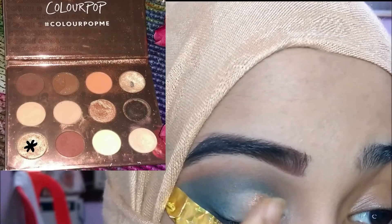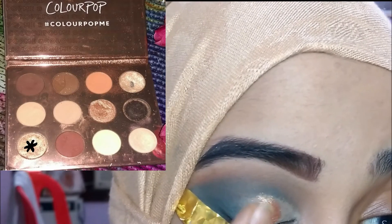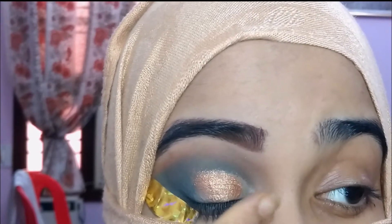Then I'm going to take this beautiful gold shade from the Color Pop palette — it's called Uninhibited — and apply it to the half of my lid that is on top of the concealer.